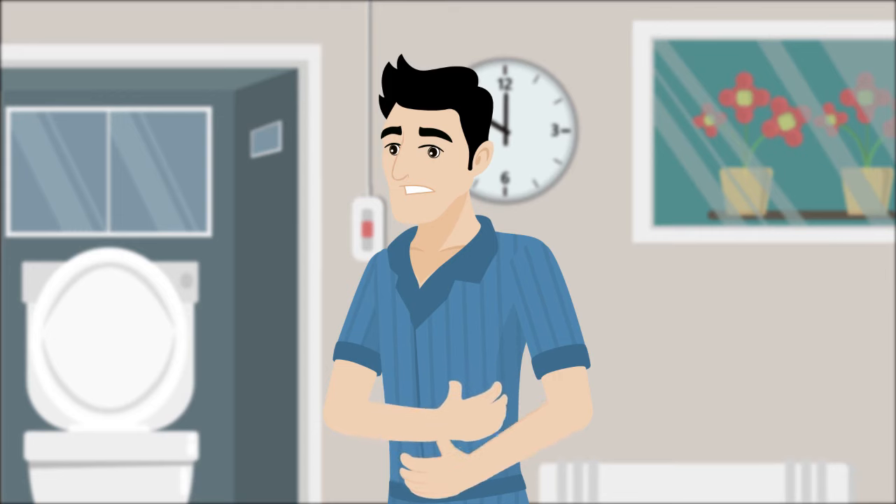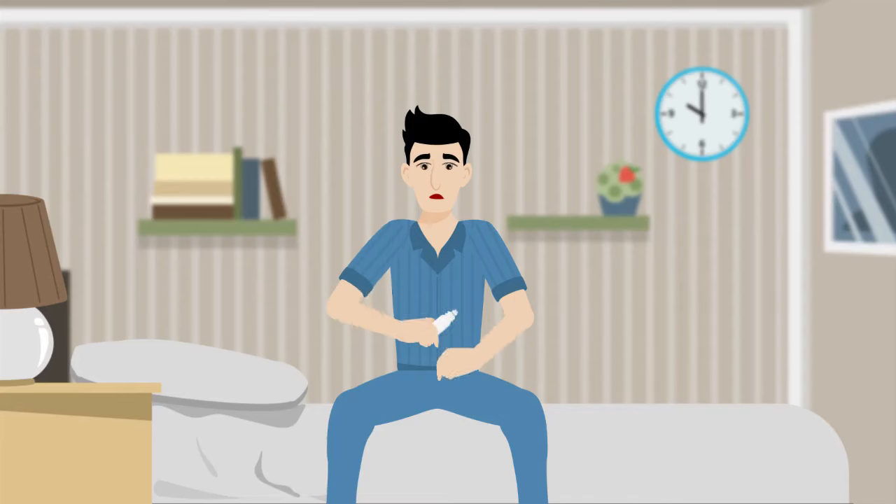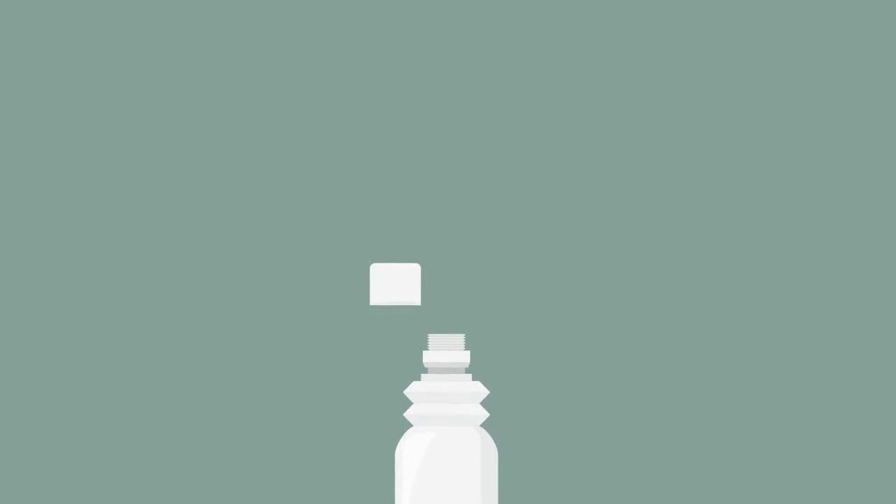Start by emptying your bowel as much as possible. The enema can be warmed in warm water until it reaches body temperature. Shake the bottle well to distribute the active ingredient evenly.